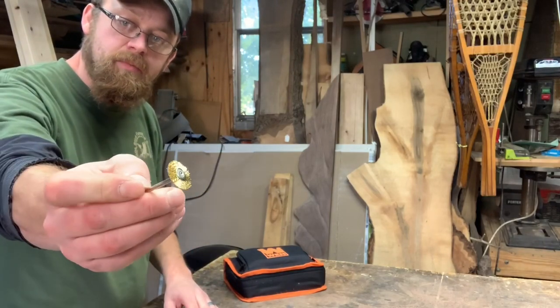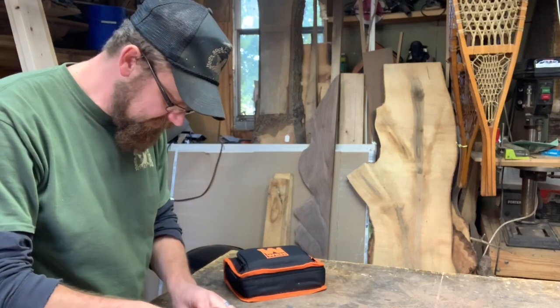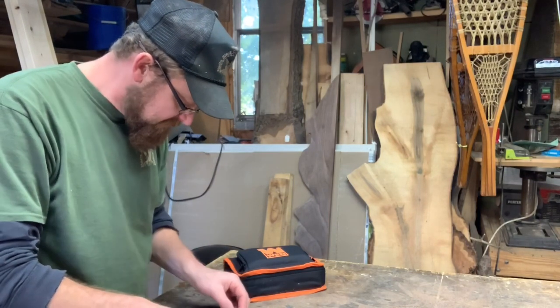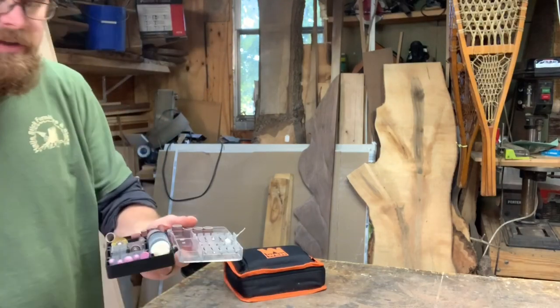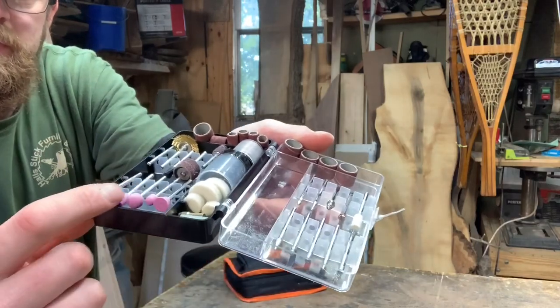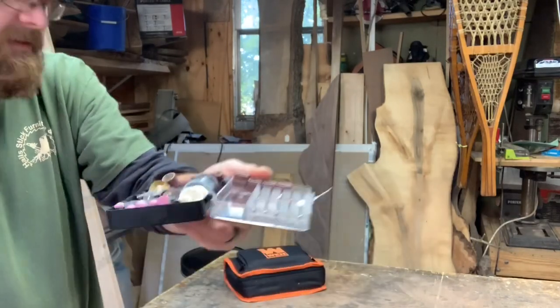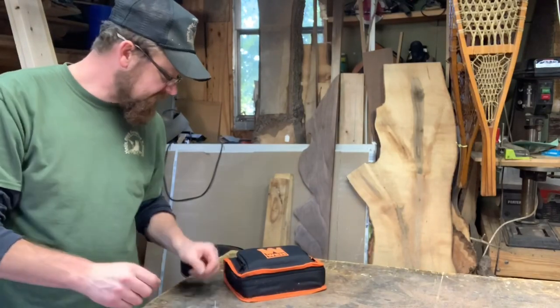A little brass brush — that's brass — you know, clean up some metal pieces that you don't want scuffed. And then just various other little diamond type bits. We got some stone sanding bits there too. So that's what we got in that case.